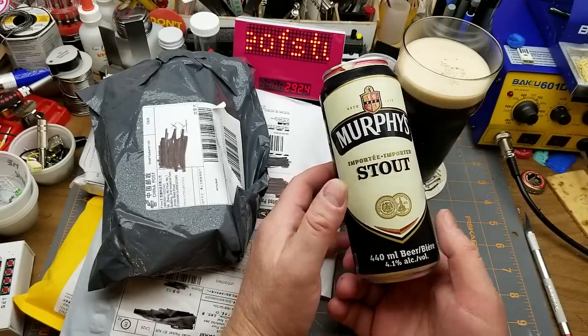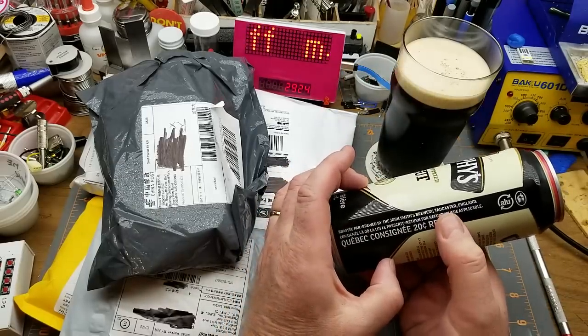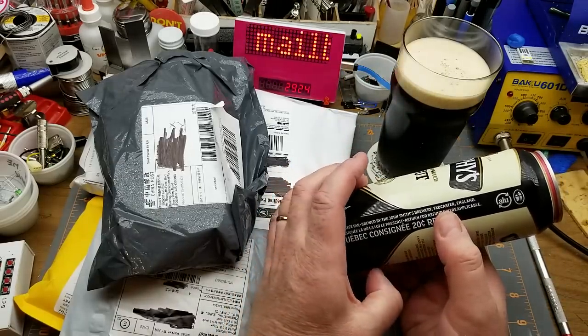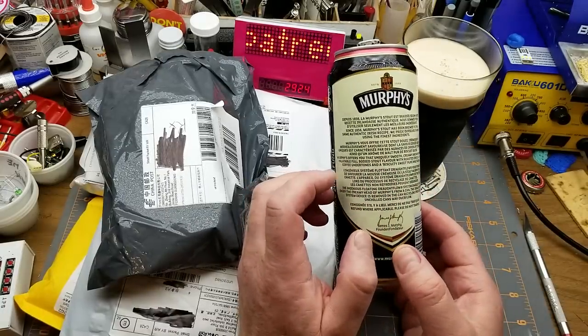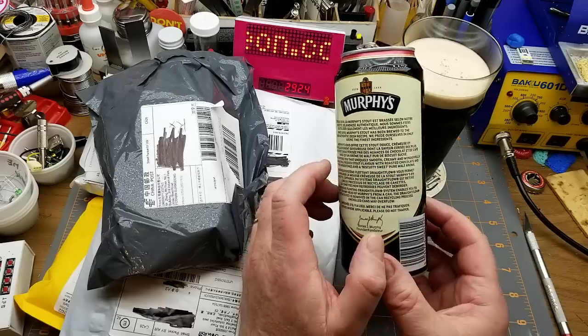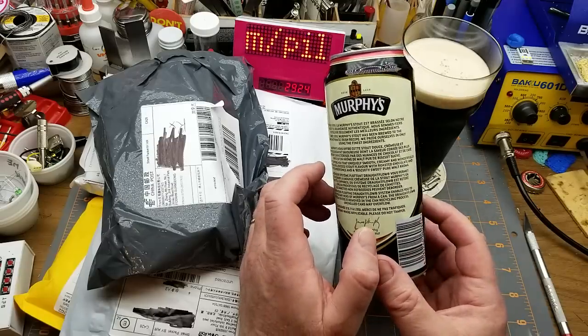Murphy's imported stout, imported from John Smith Brewery, Tadcaster, England. Murphy's offers you that uniquely smooth and creamy, wonderful, palatable, full-bodied stout flavor with roasted chocolate and coffee undertones and a biscuity, sweet, pure malt aroma.